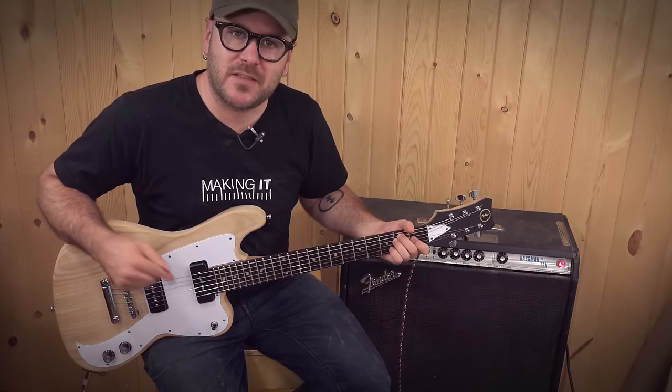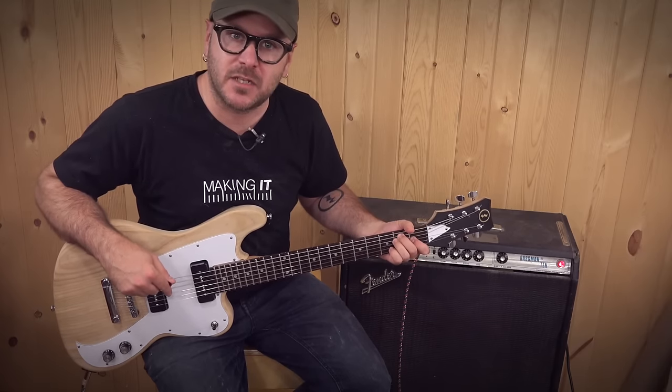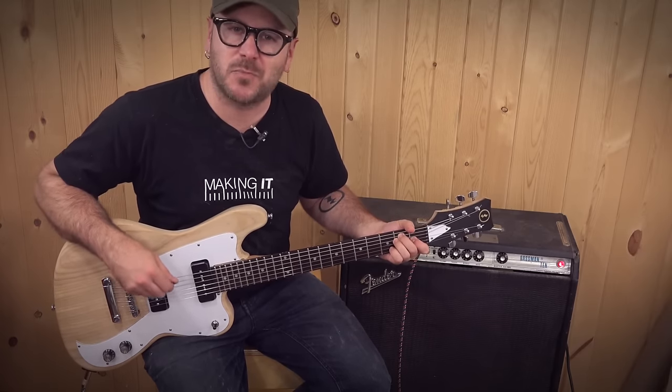Today I'm going to show you how I made this electric guitar with a 3D carving machine, using parts from an inexpensive Epiphone Les Paul.